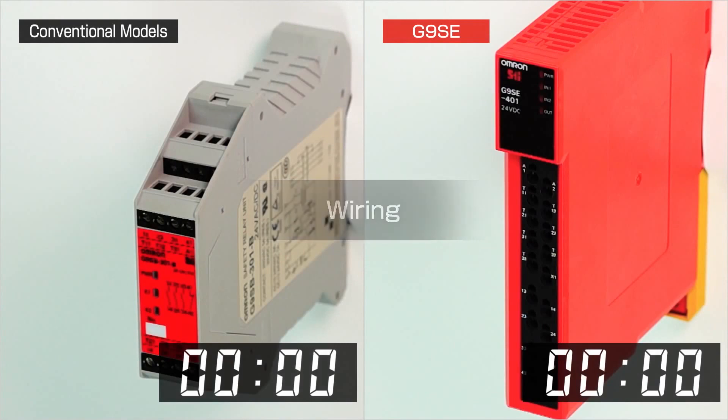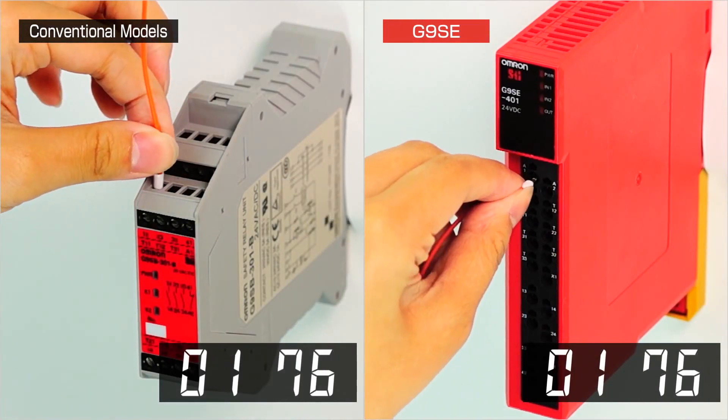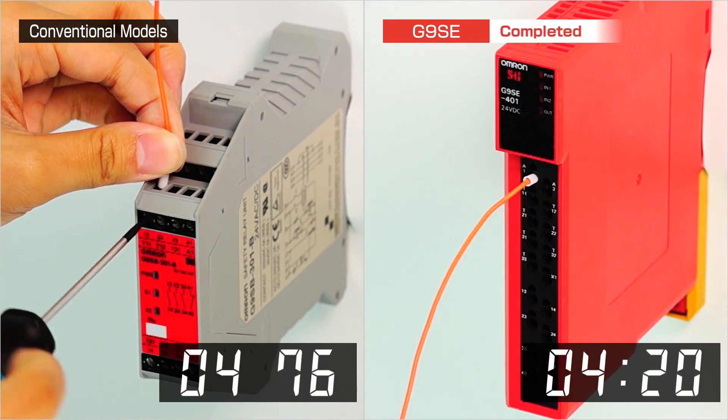Wiring. With screw terminals, inserting and connecting wires can be time consuming. With screwless terminals, wiring can be accomplished in less than half the time.